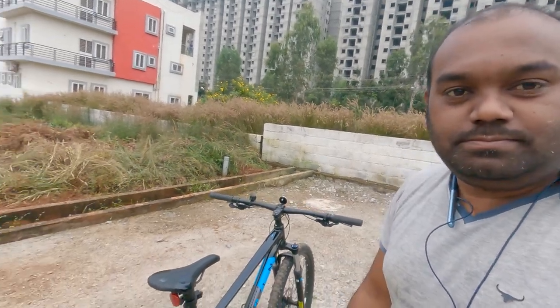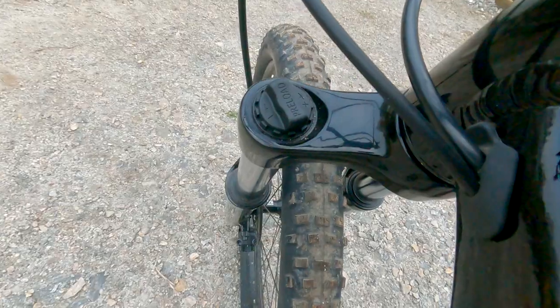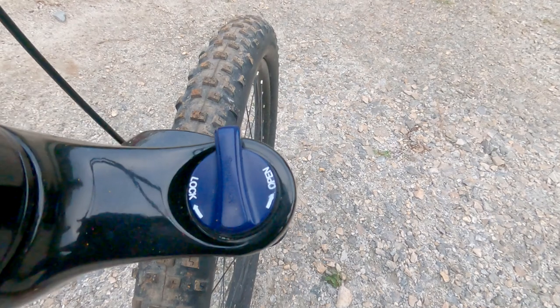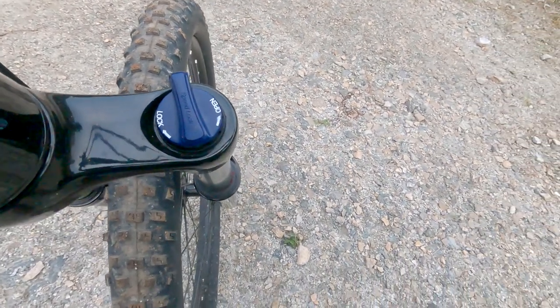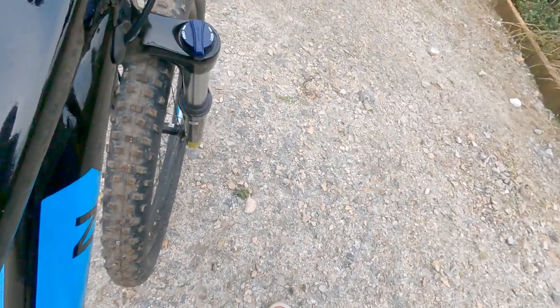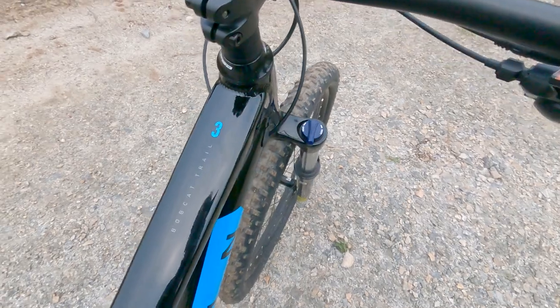The suspension can be adjusted according to weight — it's already preset and I did not change it. There is a lockable lid for the shock absorber on the front side. You can lock it — and yes, it works. If I turn it while driving on a highway, it stays locked.